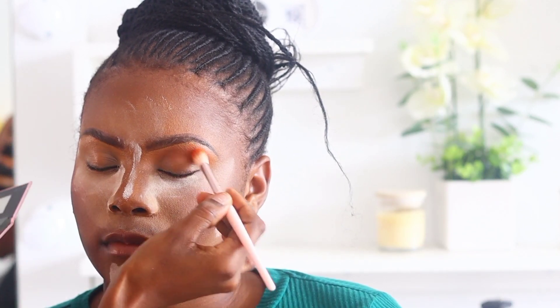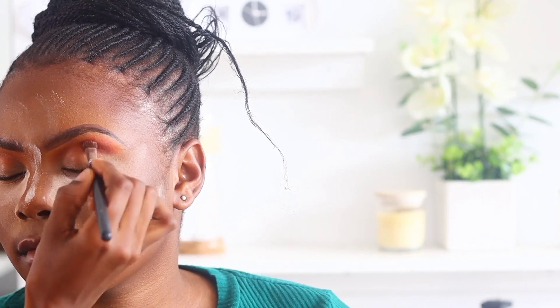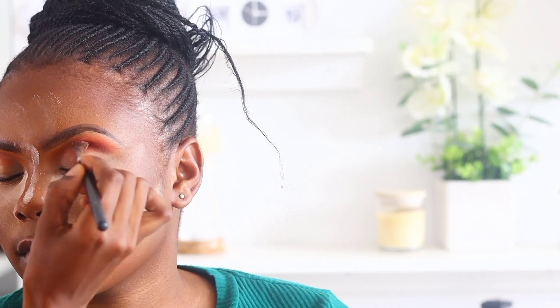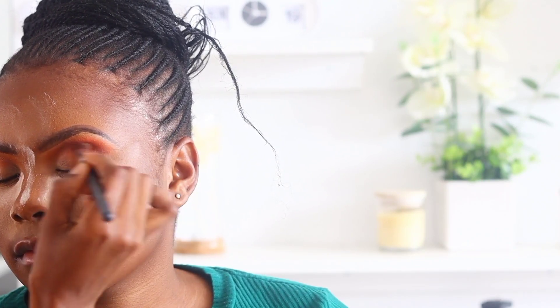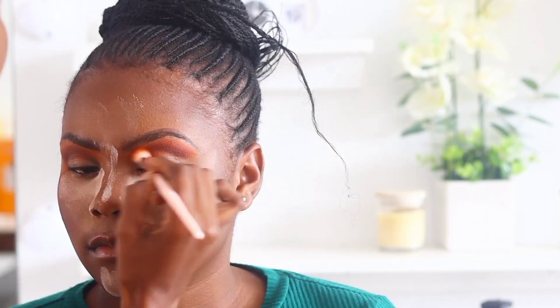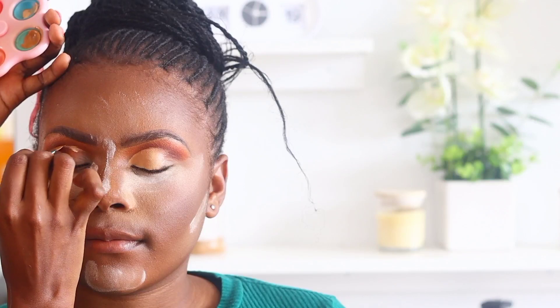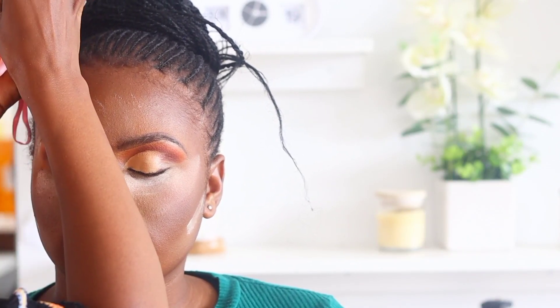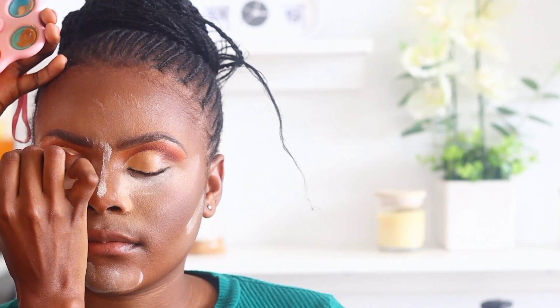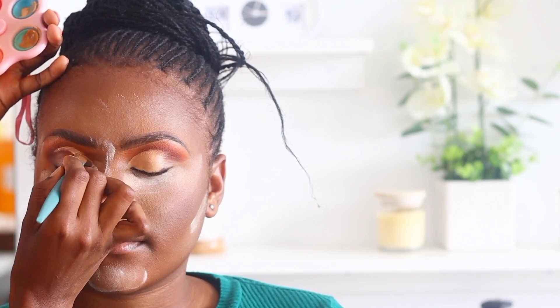Now we're moving on to the eye. I start off by applying the transition shade — in this case I used orange because she wanted a very bold eye. Then I go on to apply the crease shade which is a chocolate brown, and then I go back with the transition color to blend the two shades together.